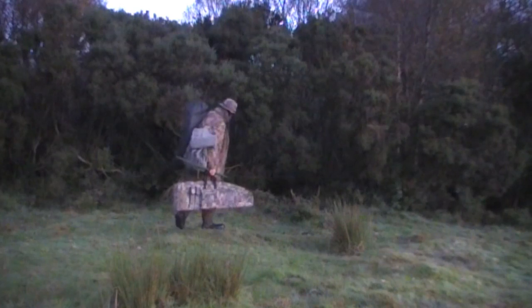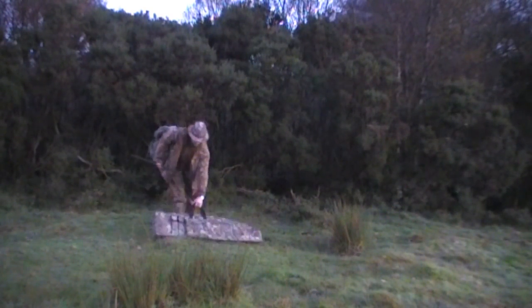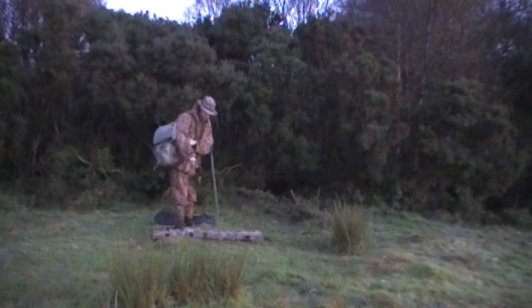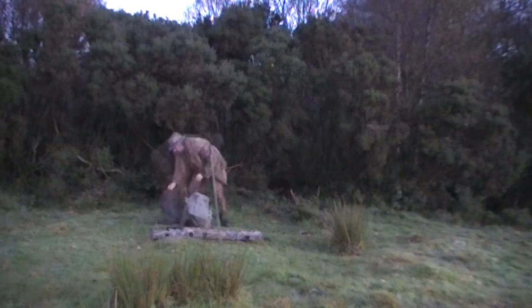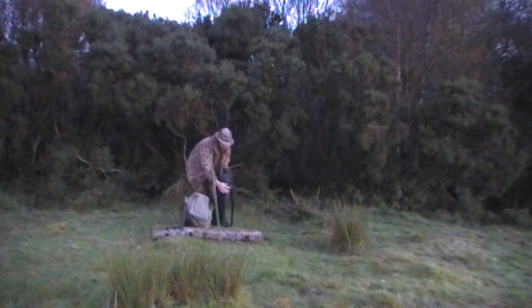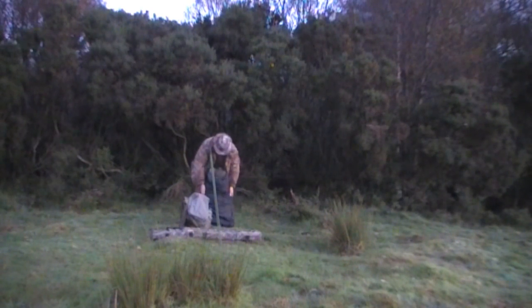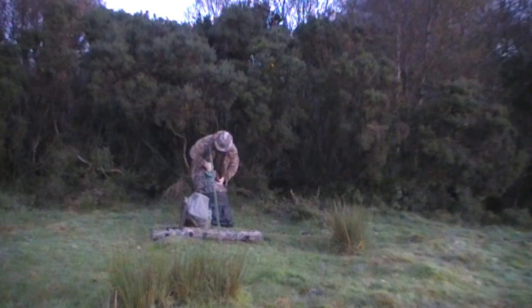I'm still busy working away so I thought I'd have a look and see if there is any more Vintage Hunters vermin footage I could upload. This is a little hunt I filmed way back in October 2010, with my older camera, the JVC 330, which served me well over the years.